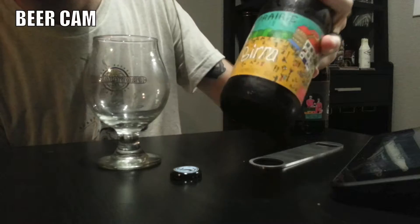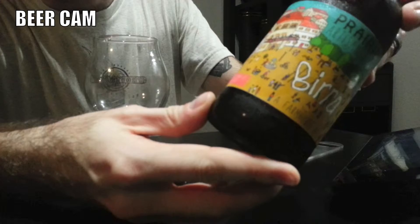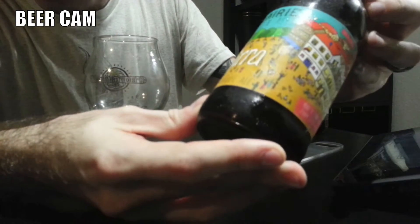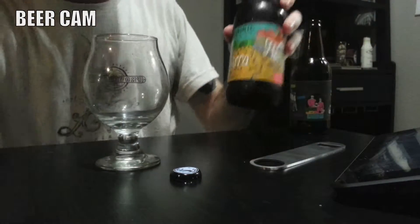Now like I said, it is a Beera. It is a farmhouse ale. This is not a collaboration — this is all just Prairie Artisan on their own.